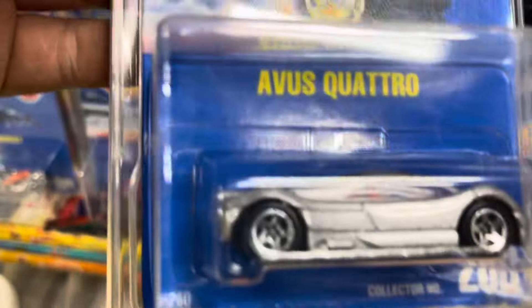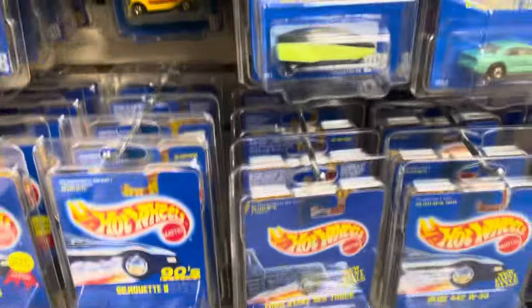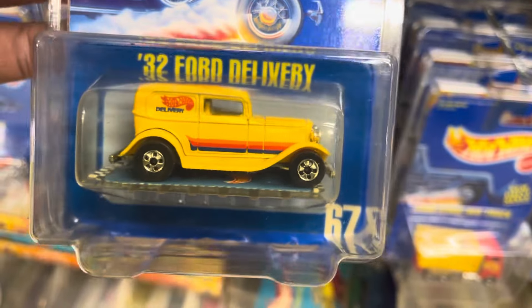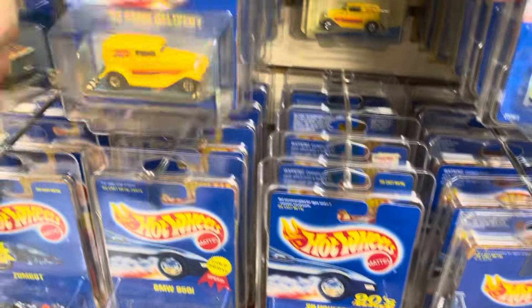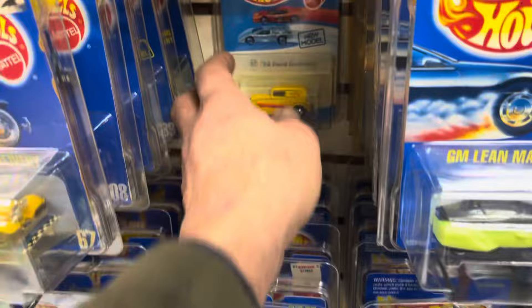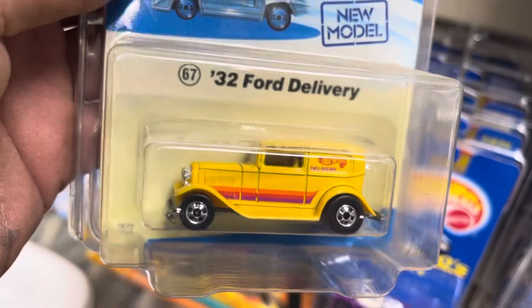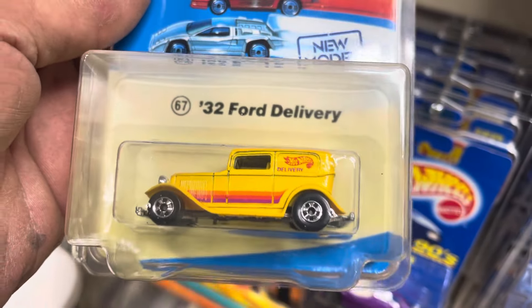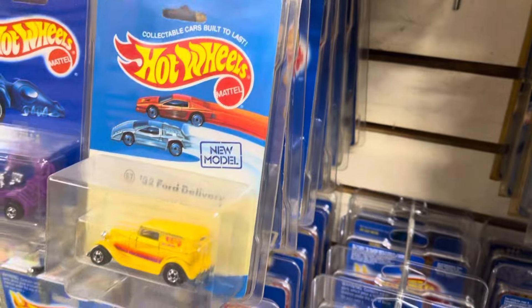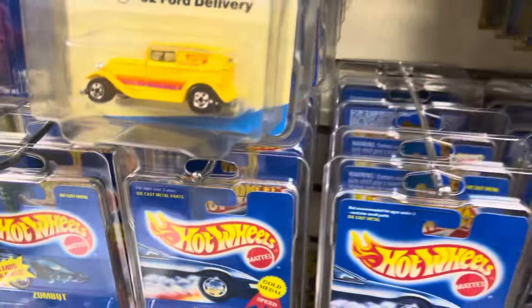Audi Quattro number 208 with five spokes. And a Ford 32 Ford Delivery number 67 — I have that. And here's the same car — I'll pull it out. They call them prototype packages. There are only a few different models that came with this type of packaging, but they do fit in with the blue card.